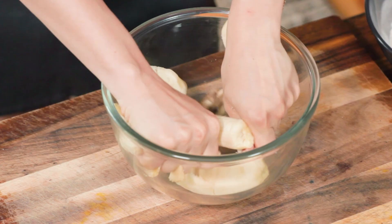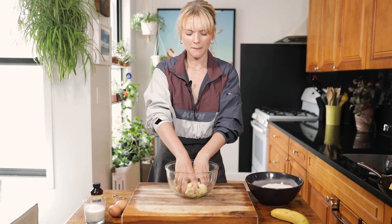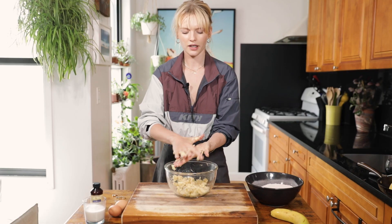You're gonna use what the good Lord gave you — mix up these bananas with your hands. You want it to be mushy, mushy, mushy. Get all of it off your fingers and then go ahead and rinse your hands.